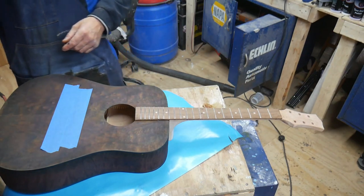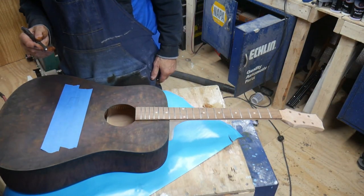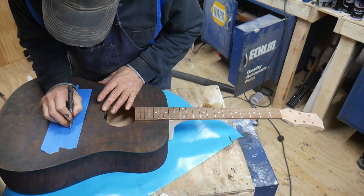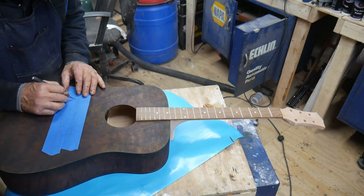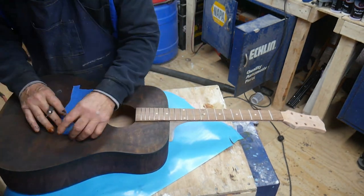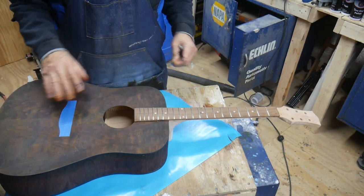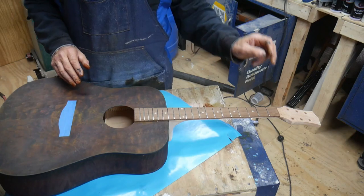That's where the bridge is going to go. Now I've got to get an exacto knife and cut that out. We're going to take just very lightly and cut right on the line that we drew. That is where the bridge is going to go — after we do the finish on it, I'll peel the tape. Okay, we got that set up.